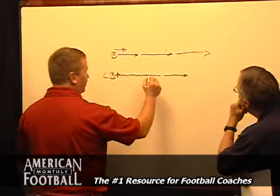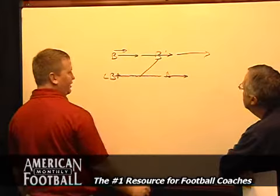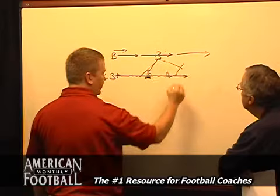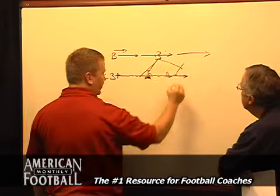Why is it so crucial to be half a man behind? You're cutting down the angles of a cutback. If you over-pursue — if the ball carrier's here and you get up in front — then you've given him a cutback lane. If I'm here at this angle as the linebacker, then he cuts back and I'm right here to make the play. If he keeps running, then I keep running, and I'm able to be half a man behind and get there and make the play.